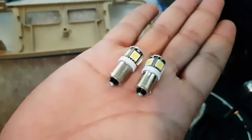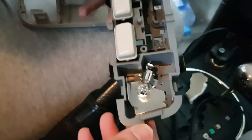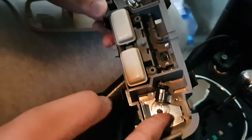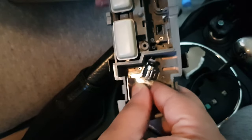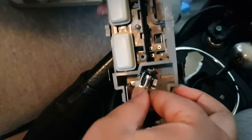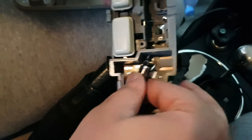Here we have our LED bulbs — we're going to put these in. Just take the old bulbs out; they're a bit tight, so be careful you don't want to break the bulb. Just fiddle around and it should come out.